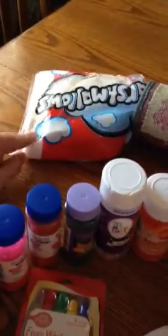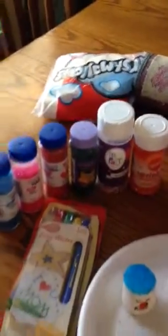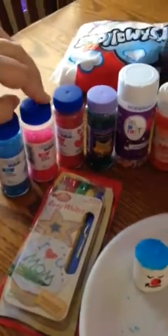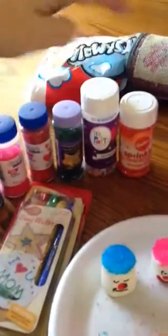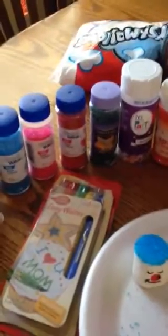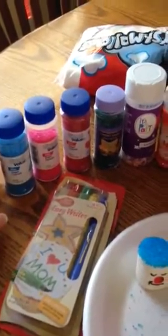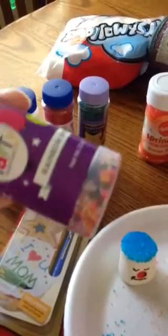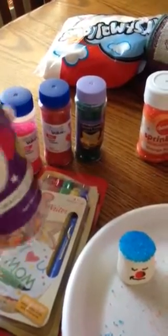I'll show you what you need. Of course, you need a bag of marshmallows, the big kind, and then the sugared sprinkles — I already had several of these. I think the only one I got the other night was the red; I didn't have any red. I thought the textured kind would be cute with all the different colors, because it would stick up actually like hair. It turned out pretty cute as little hair.